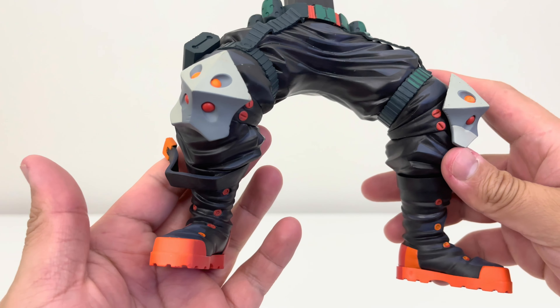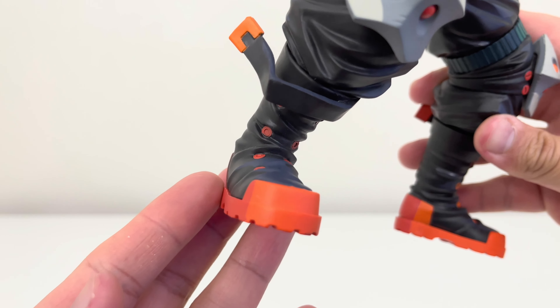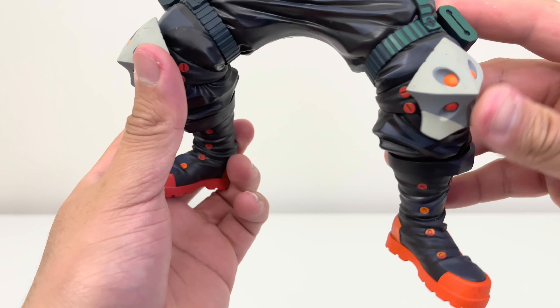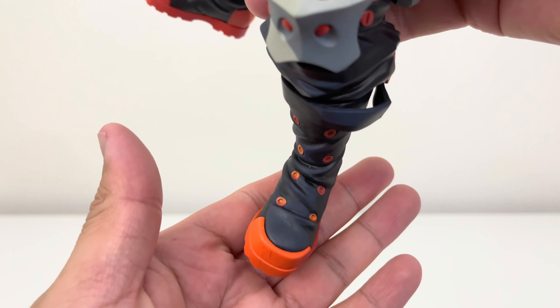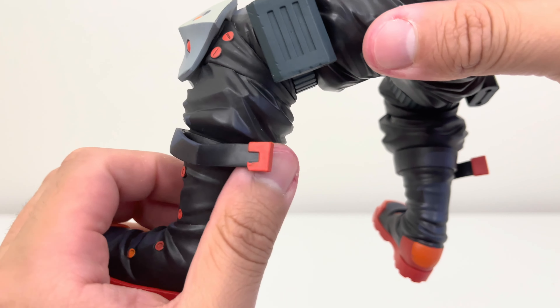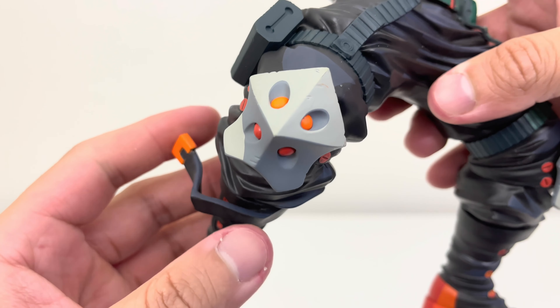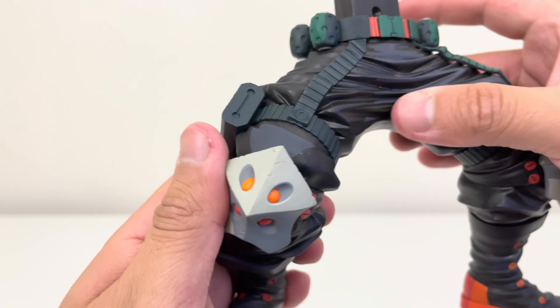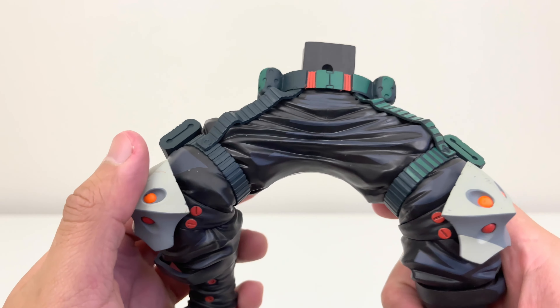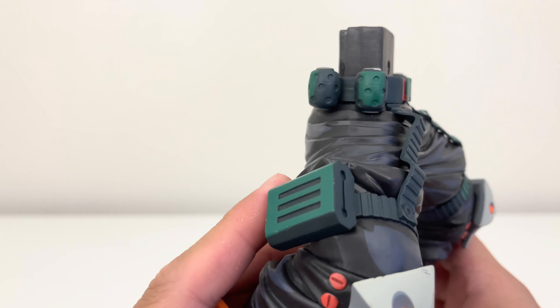Here is the lower body of Bakugo. First thing, you can see his two boots — good coloring, good shading. Now I do want to say the shading is not the best; I think it is not as great as All Might or Izuku Midoriya. There you can see some shading — beautiful paint job that they've done, very detailed on his uniform. There's some grayish and blackish color, but the shading is not as much as in the other two dimension My Hero Academia figures.